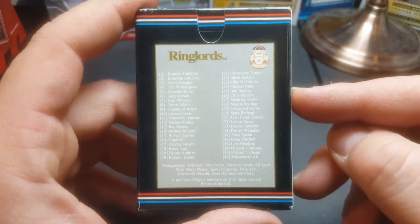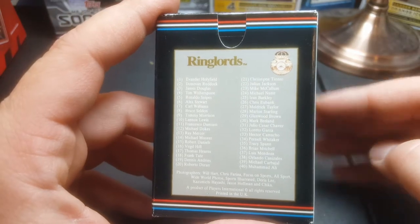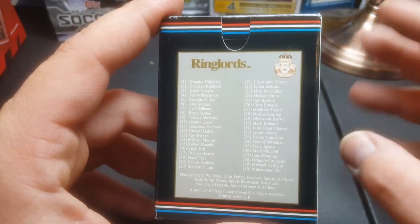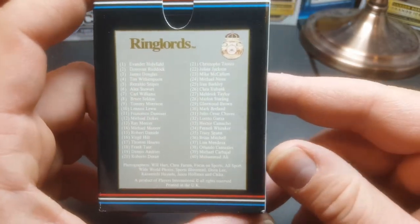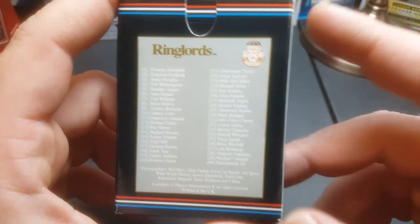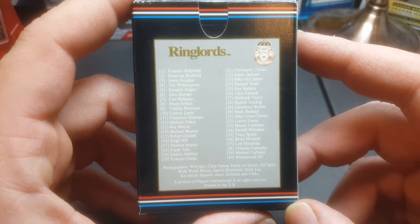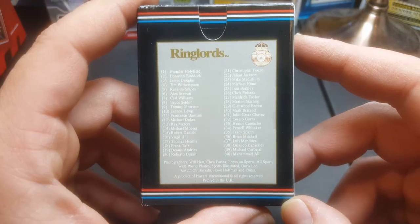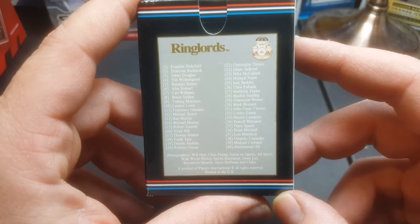Graded, these cards — PSA 9s can go for 50 to well over 100, and PSA 10s can sell for several hundred dollars. Really strange and shocks me. Maybe it's because the borders and surfaces are extremely tough — kind of a weak card stock. Lots of black edges and borders, and I noticed some paper dust snowflakes from when they cut the cards.